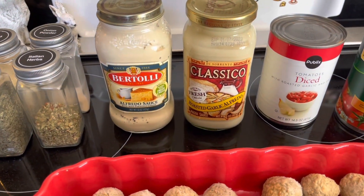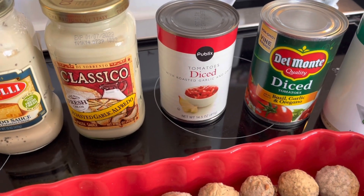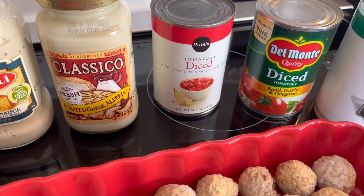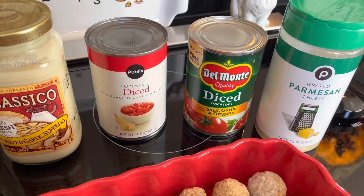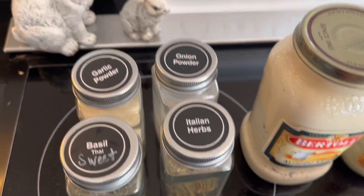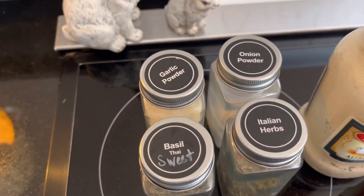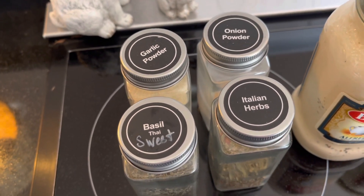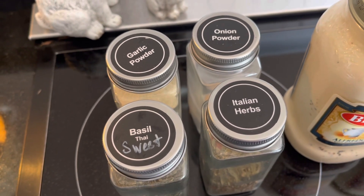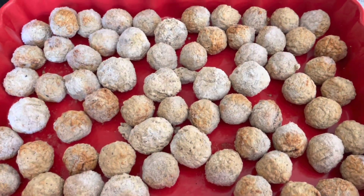I'm just trying to clean out my pantry. I'm going to put some diced tomatoes — I had two different kinds in my pantry: garlic, and basil garlic oregano — and some grated parmesan cheese. For spices, I went into my spice cabinet and found Italian herb, sweet basil, and I thought I'd give it a little difference, plus garlic powder and onion powder.